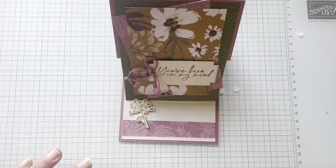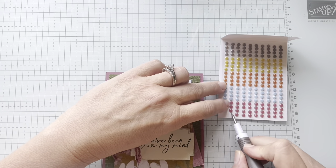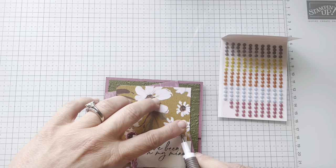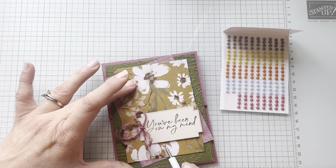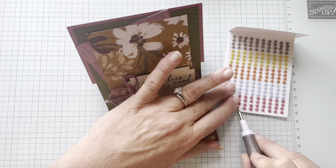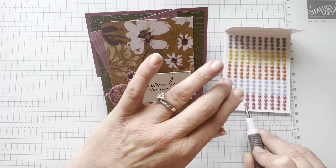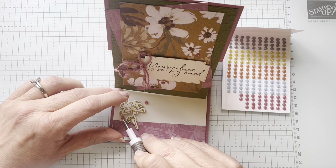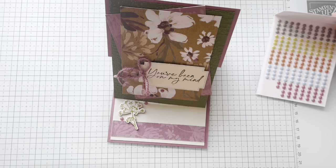But if only there were a way to make perfection even more perfected — there is, and you know why? Gems. The gems that match these colors, the 2023 to 2025 in-color gems. Come here, Moody Mauve. Pop you right there. I'm going to pop you right there. And because I'm living the dream, I'm even going to put a couple on the inside. I'm going to stick with my little Moody Mauve here. With the Wildflower Meadow DSP, you're also going to get some Misty Moonlight, which all of these colors go well with.